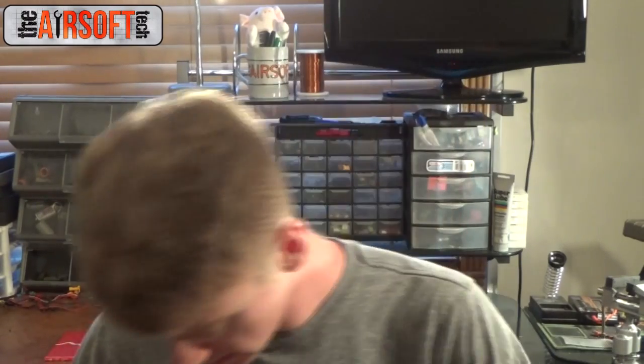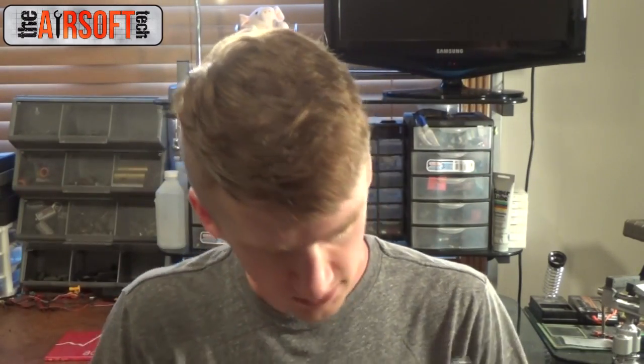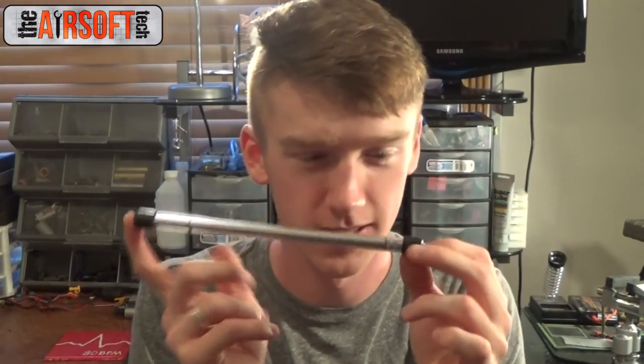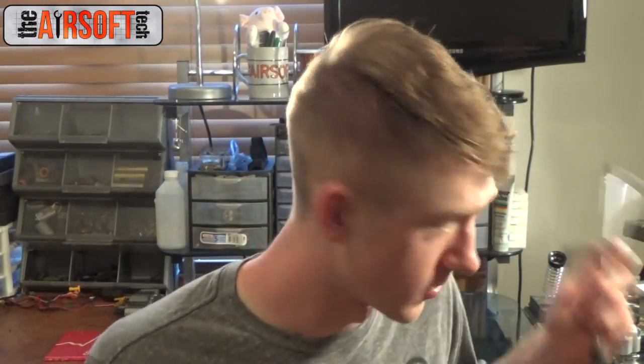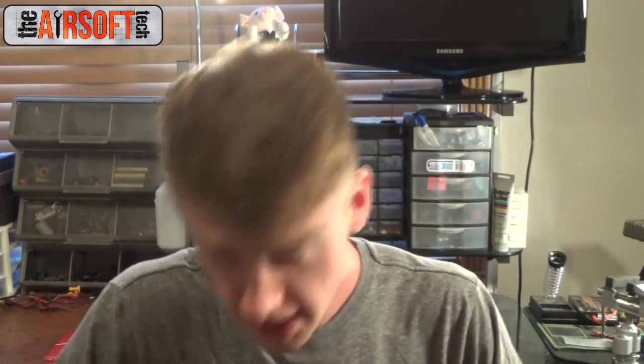Next up is a super, super short ZCI barrel — I think this is a 229mm barrel. It's really, really short, and this one is going to be R-Hopped, which is pretty interesting because short barrel R-Hops can do funky things. I've noticed that 455mm barrels are fantastic being R-Hopped. 363 is good, 300mm is good. I think when you get really below that you kind of run into some issues, but it should still be an improvement regardless — just not as good of an improvement as a longer barrel R-Hop would be.